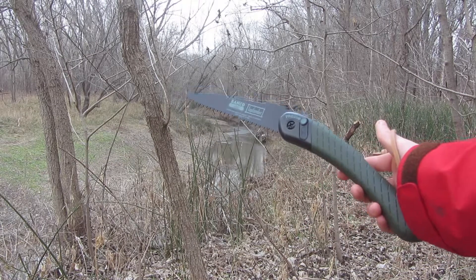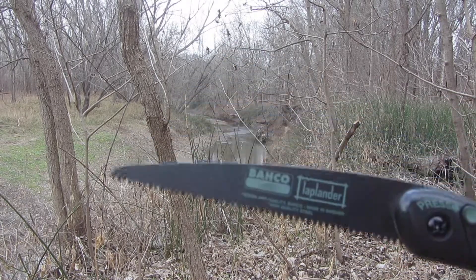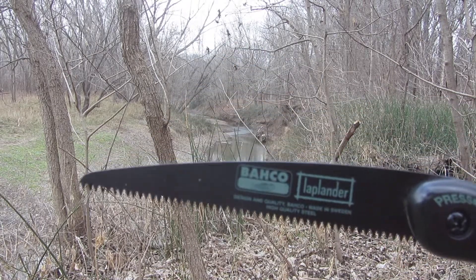Hi everyone, this is Cody, and in this video I'm going to be doing a review on the Bahco Laplander folding saw.